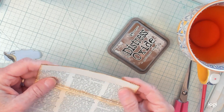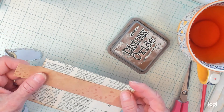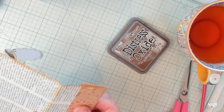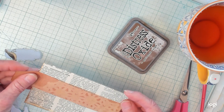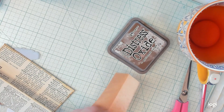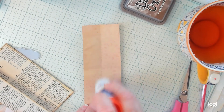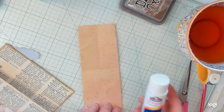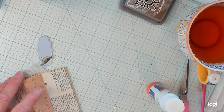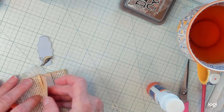Now I would like to decorate this in a different way. I think I would like to add some coffee dyed doily maybe right here. I'm not sure if I want that much of one or possibly have it come down a little bit more. I just think that looks very pretty on there. So I'm going to go ahead and put my glue stick on here.